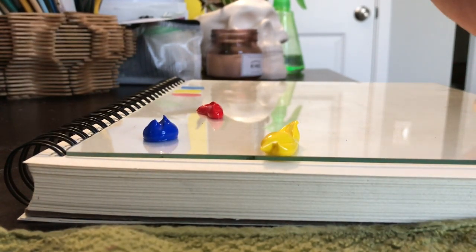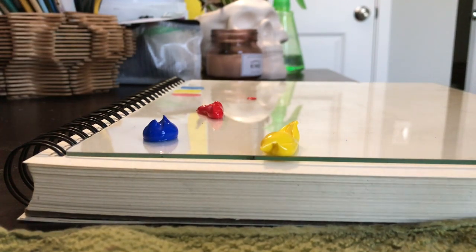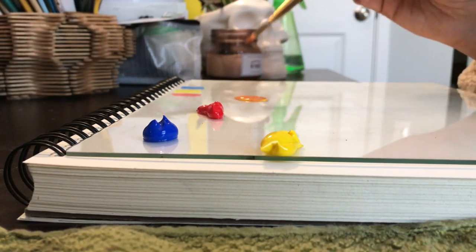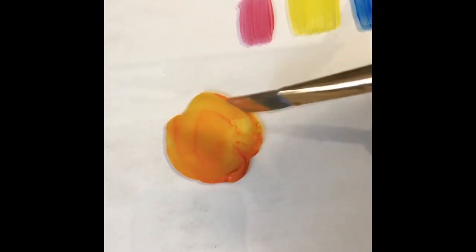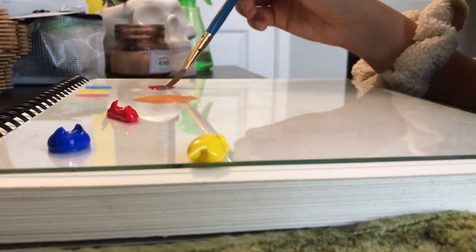Next we're going to do our secondary colors, starting with our three primary colors. Dabble in some red, clean your brush, dabble in some yellow, and start mixing — this is going to create a nice solid orange. Next we're doing our secondary color purple. Start mixing purple by getting a little bit of red, applying it to your paper, then cleaning your brush, adding a little bit of blue, and mixing.